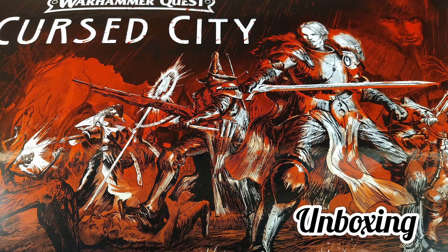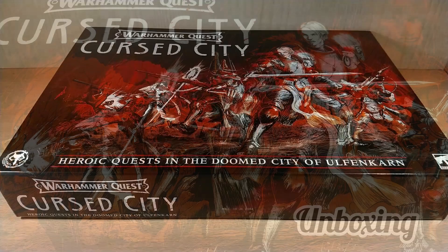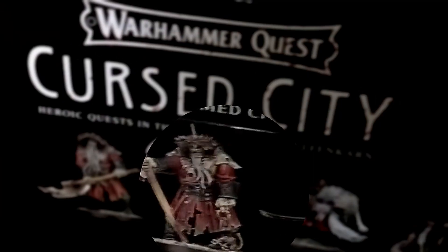Welcome back on Delmode. Today I want to propose a video about the unboxing review of Warhammer Quest Cursed City. Finally I have this box, because I waited a lot. GW released this box last year but immediately recalled it before it was even on the market, so it's really finally mine.